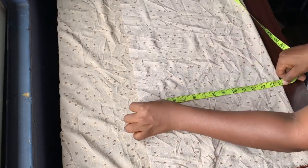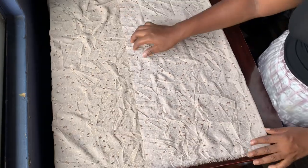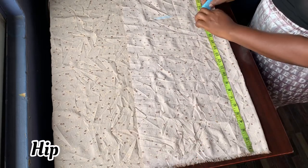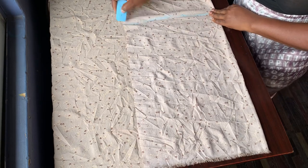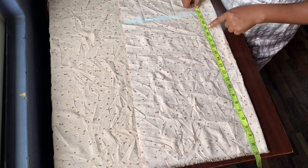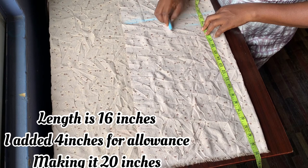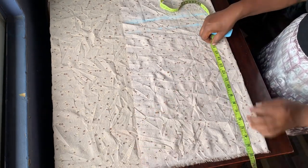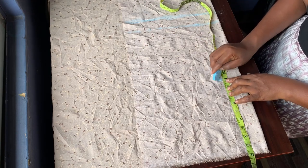I'm going to be using the biggest part of her body measurement to bring out my fabric, and the biggest part is her hip. I'm taking the length of the trouser which is 20 inches, but since I'm going to be using a band I removed two inches and marked my 20 inches downwards. I'm also taking the measurement for the flap which is 10 inches — I added one inch extra to make it 11.